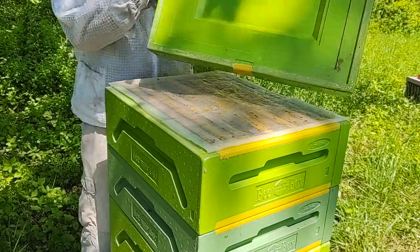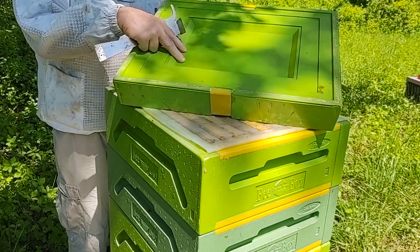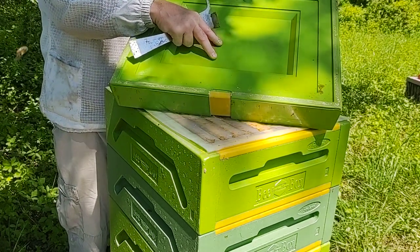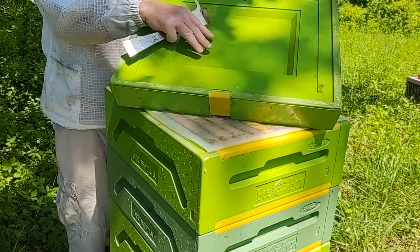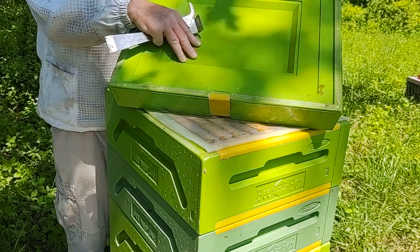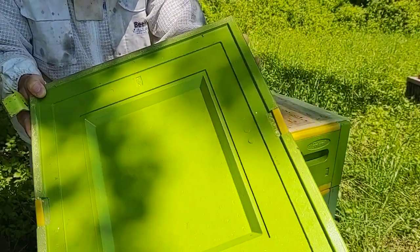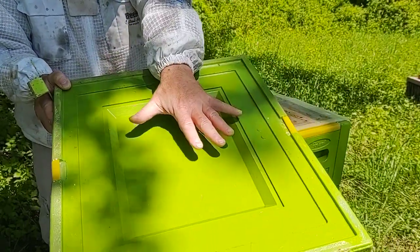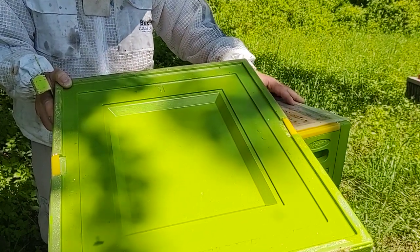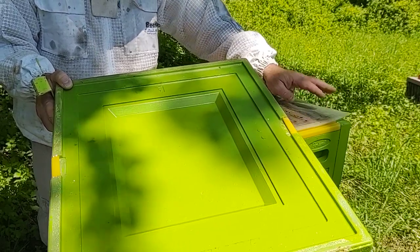Another thing I want to point out — the inner cover has a big recess. That allows for an area to add fondant or a baggy feeder or something like that in the wintertime. It just gives you a nice little extra area to add food for the wintertime. That recess is actually a pretty nice addition. They come with the corrugated plastic insert, but I don't use that at all, especially if you're going to use the plastic or poly inner cover — it's not needed.